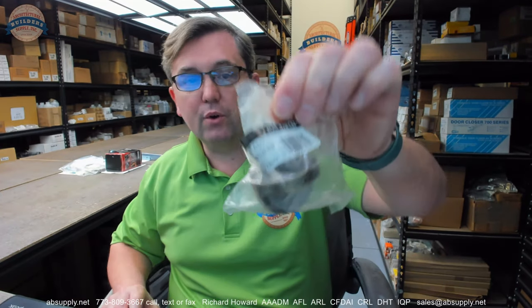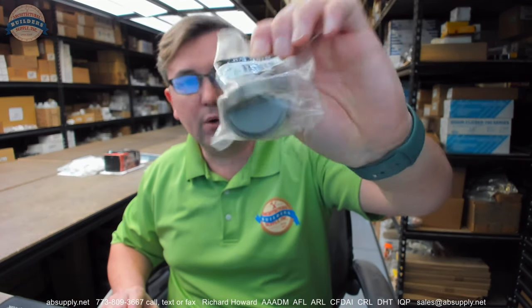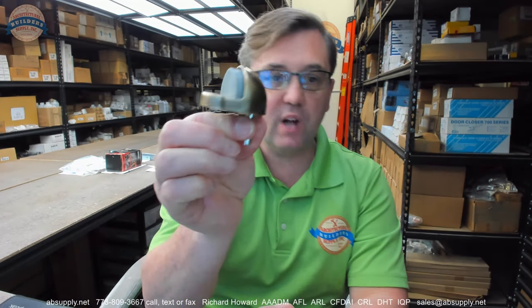Hello, my name is Rich Howard, owner of Architectural Builder Supply. This video is to bring you a closer look at the Baldwin part number 4005050. This is a dome style floor stop.